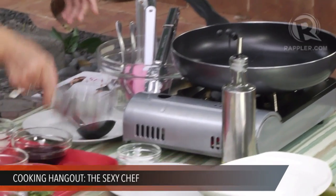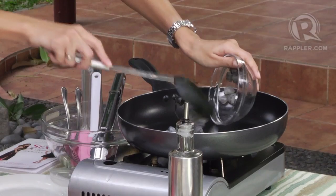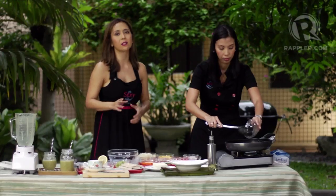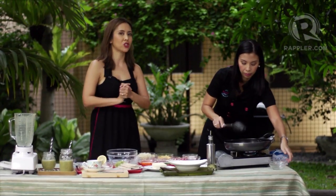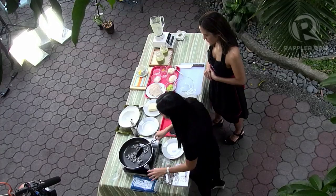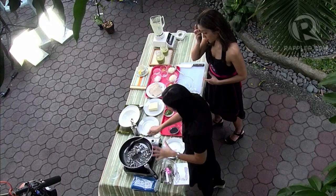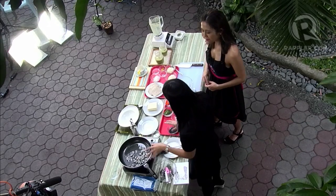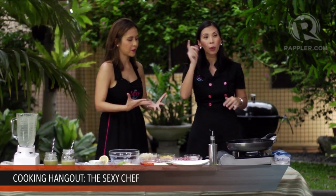I'm going to cook the shrimp first because I want to get the flavors of the shrimp into the pan, and I want to control the cooking time — otherwise it's going to get tough and wrinkly. You cook it in the beginning so you have all the juices. As you can see, the shrimp is getting nice and pink already. I'm going to transfer it to a plate, saving all the juices in the pan.